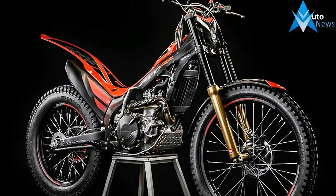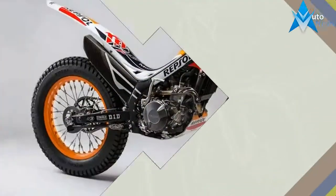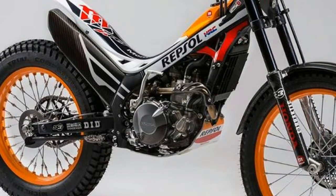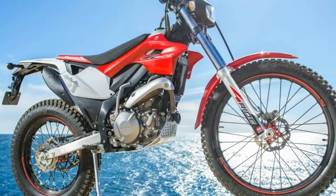Chassis and suspension: a 39mm cartridge-type telescopic fork with pre-load and rebound adjustments and 6.9 inches of travel. ProLink R16V rear suspension damper with pre-load and rebound adjustments and 6.7 inches of travel.